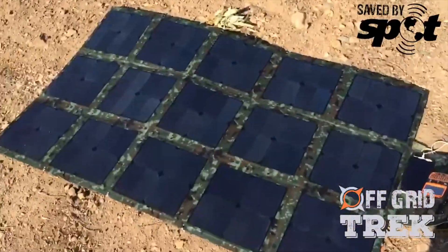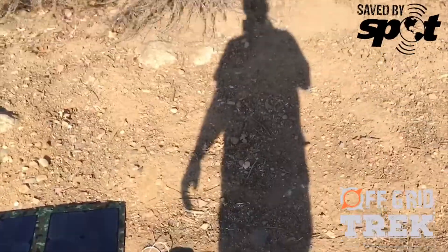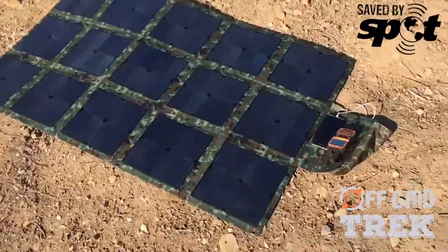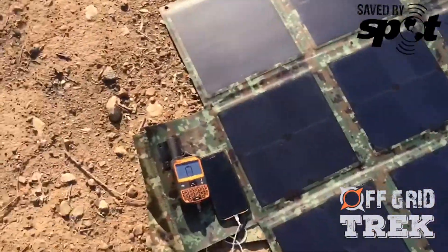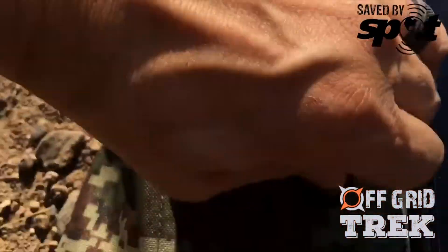It's been 30 minutes and you can see from my shadow it's at a pretty solid angle. Let's take a look and see — 43%! Awesome. And then let's see if the Spot comes back to life.